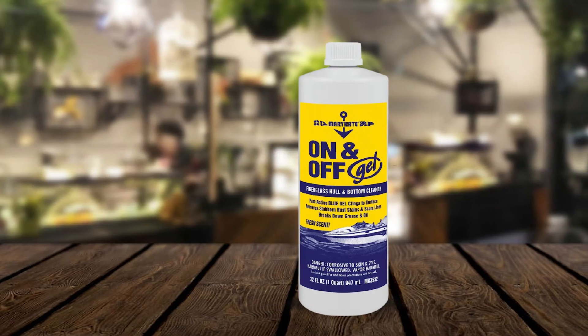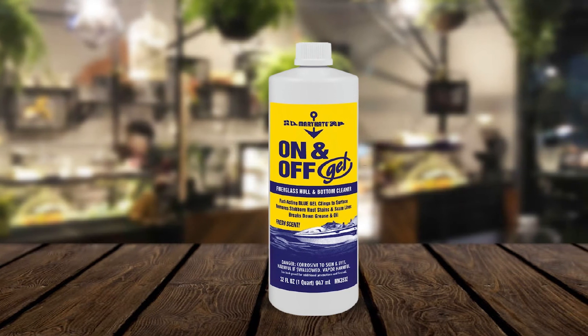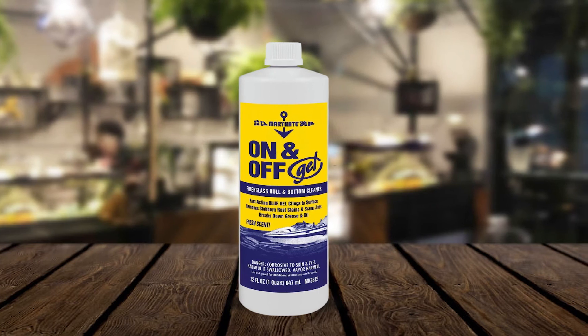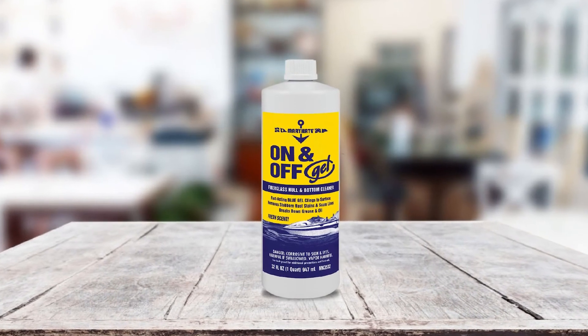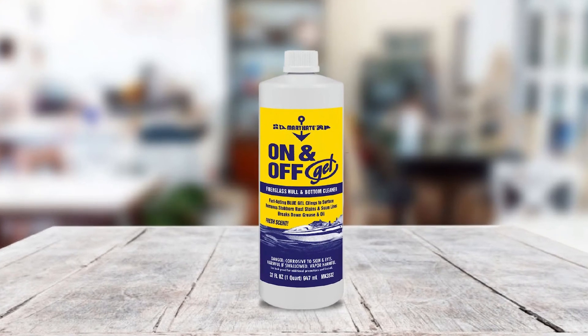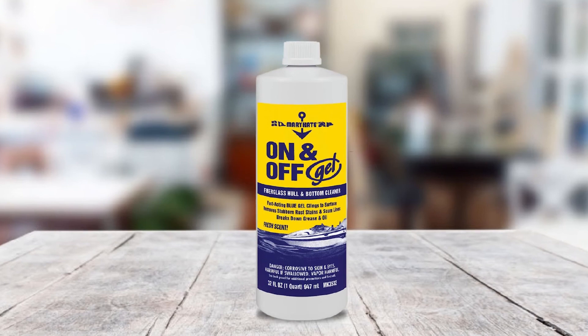I liked how it has a bright and bold blue color, since it makes it easier to see where you have already applied the gel. Also, it comes with a fresh scent compared to other cleaners whose strong odor can be tough on the senses. Moreover, I also liked how this cleaner was formulated with biodegradable ingredients, making it quite safe to use for cleaning even while on or near the water — more environment-friendly than other cleaners.